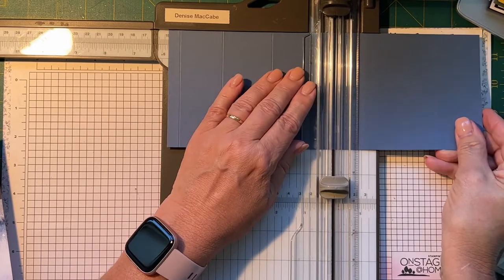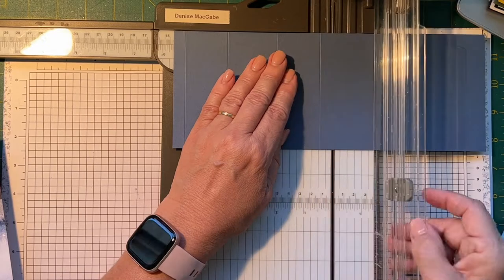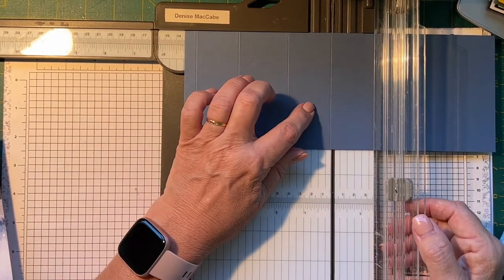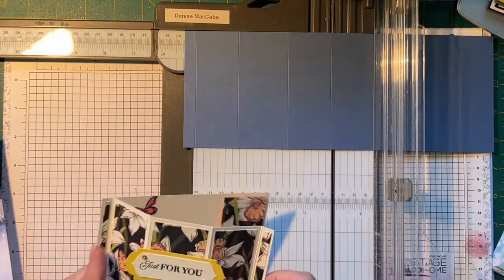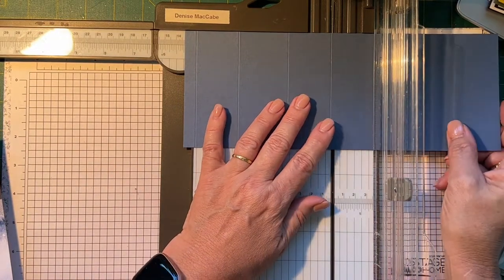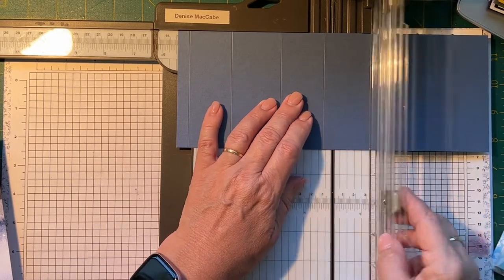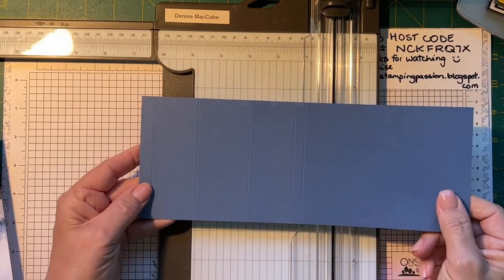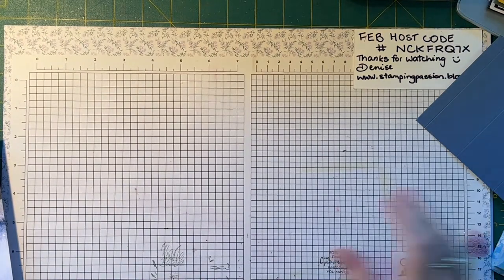You just cut that little strip off and then you're going to score it at 1 centimeter, 4.8 centimeters, 4.8 centimeters, 9.2 centimeters, 13 centimeters, and 13.9 centimeters — that's right, one, two, three bays. Yes, that's right. So that's the scoring.